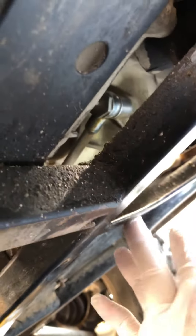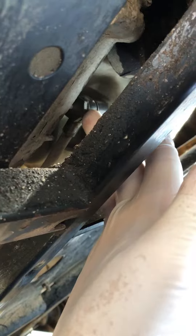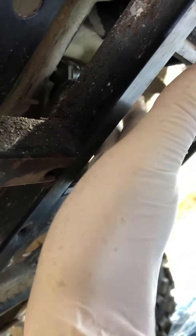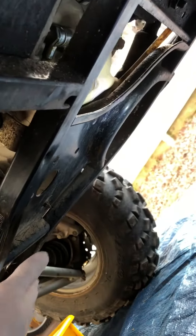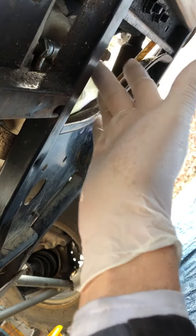There is another screw underneath — you can see it up there — and you don't have to unscrew it all the way. You can just get it loose so whatever oil is left can drain. It's up to you whether you do it or not. There's not much oil there, and you have to remove the skid plate, so it's a little more work. I would not worry about it.